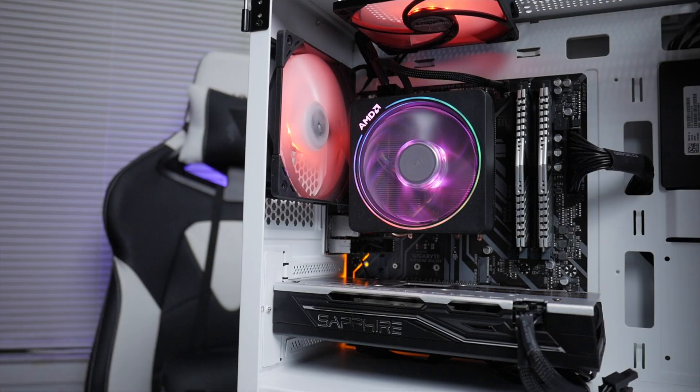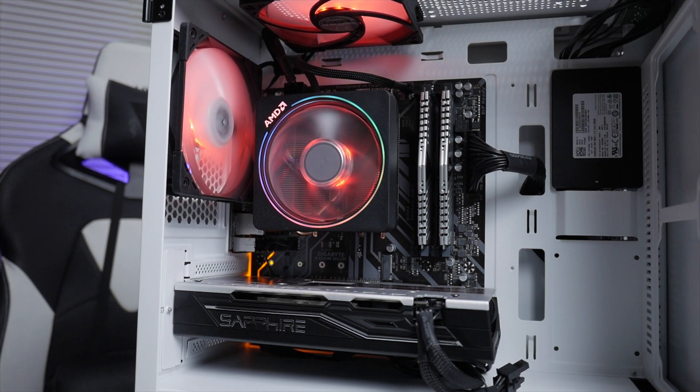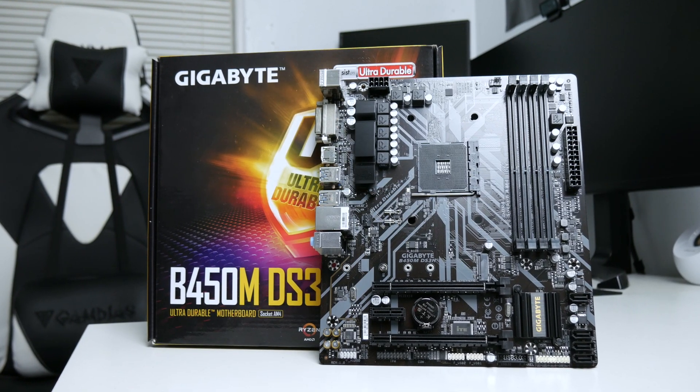The motherboard I have in this build is the Gigabyte B450M DS3H M80X motherboard. This motherboard is perfect for someone looking to build a budget Ryzen build. I tested it with a few other CPUs I had laying around — the Ryzen 7 2700, Ryzen 5 3600, and also the Ryzen 3 3200G.